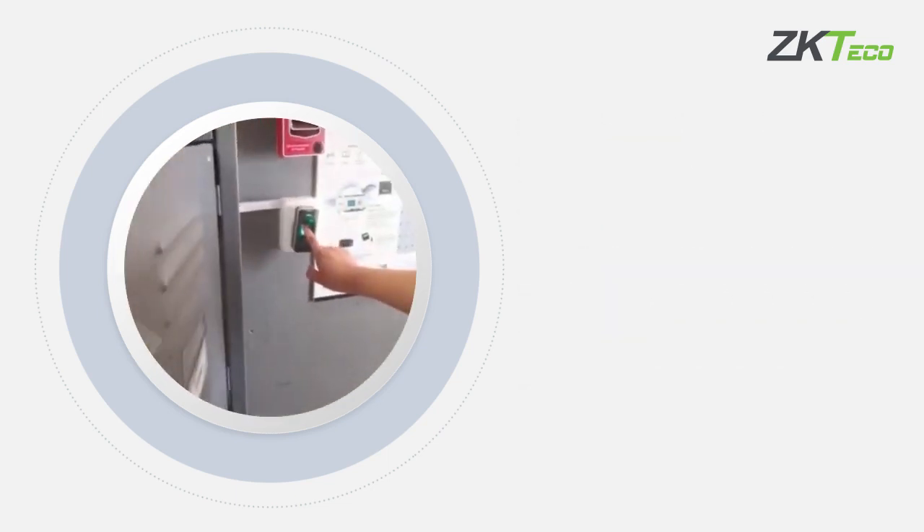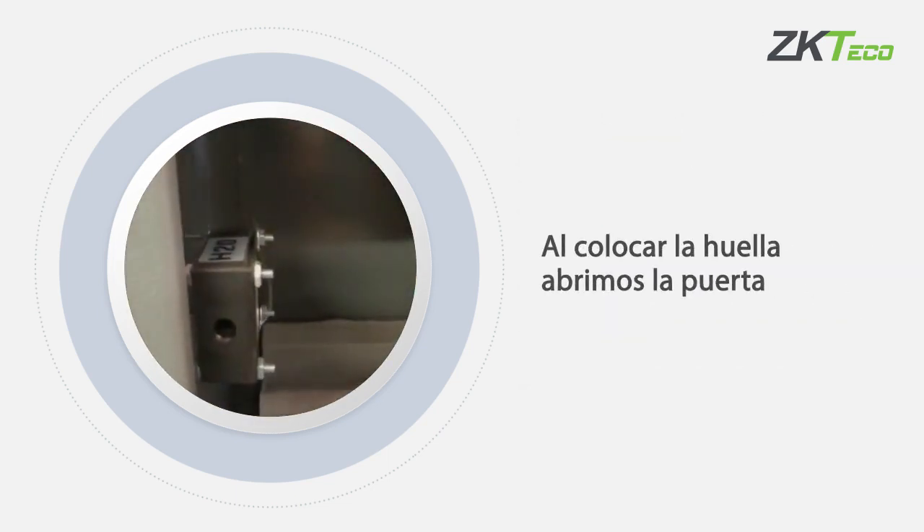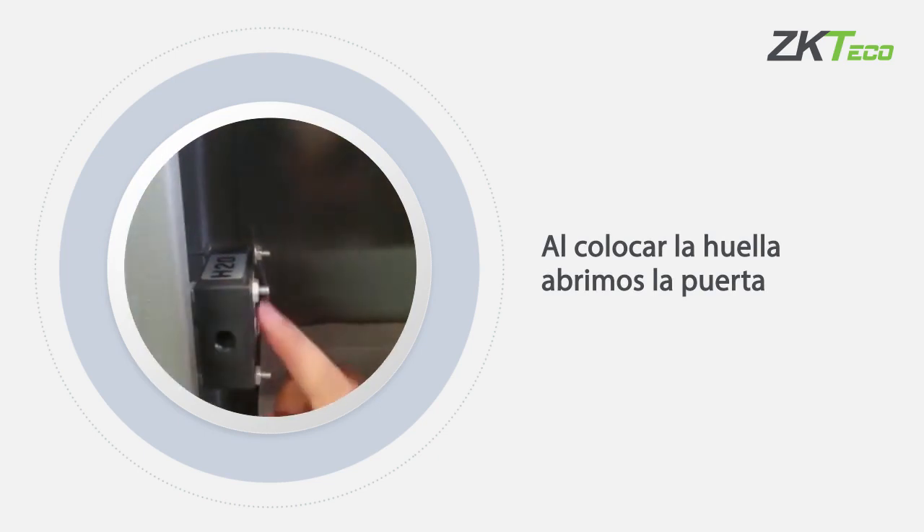Let's try — put the fingerprint and open the locks.